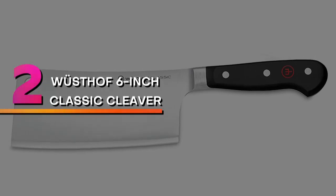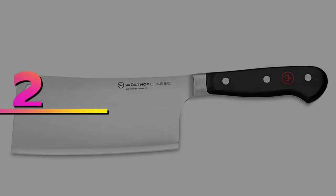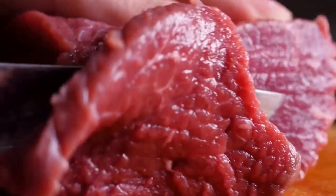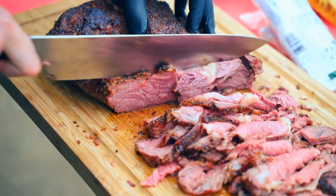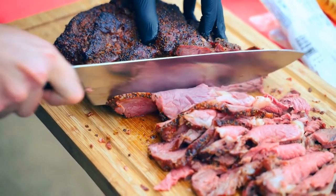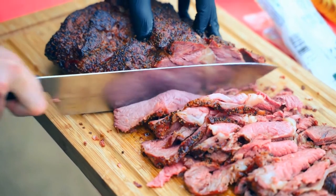Number 2: Wusthof 6-inch Classic Cleaver. If you are looking for the best of the best and cost isn't an issue, check out the 6-inch classic cleaver from renowned German knife makers Wusthof. Precision forged from a single piece of exclusive Wusthof high-carbon stainless steel, this knife is made in Germany and comes with a lifetime warranty.